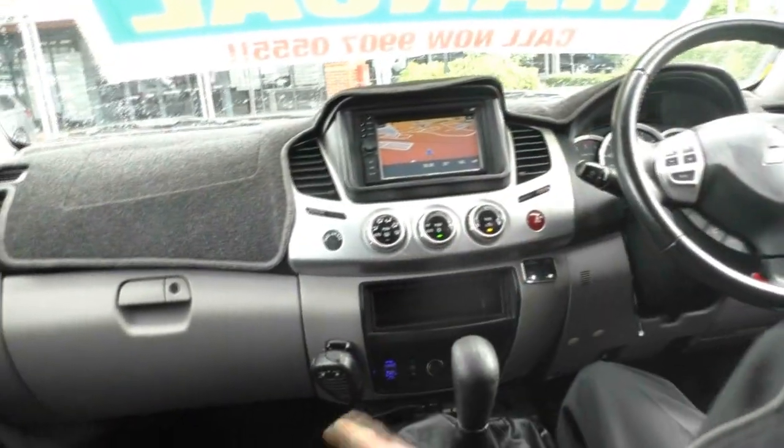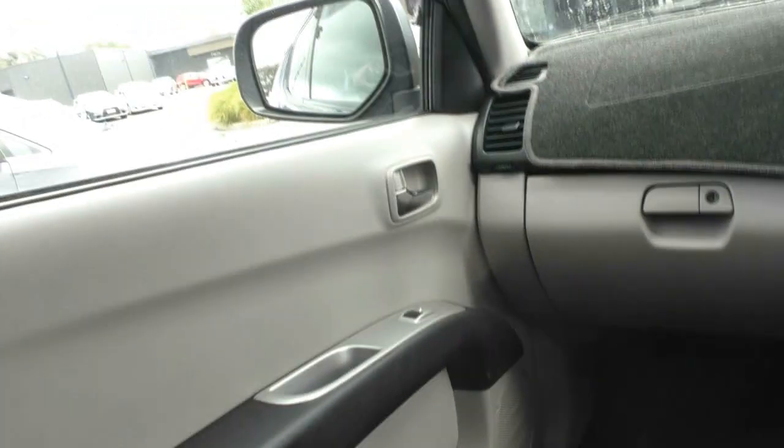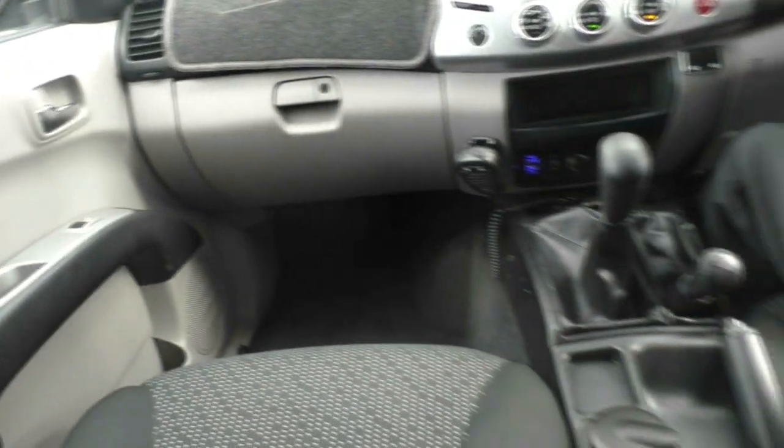Just have a look at the carpets and the seats as we scan around the inside of the car. It's certainly really well looked after — it just presents basically as new. Airbag safety: you've got front and side airbags as well. Certainly a really nice car.